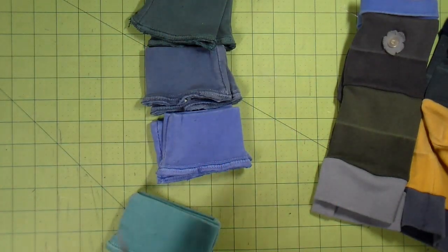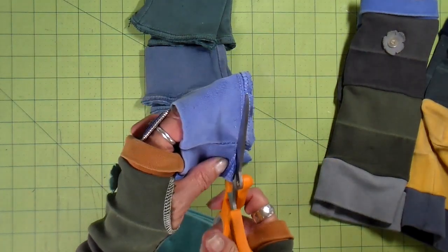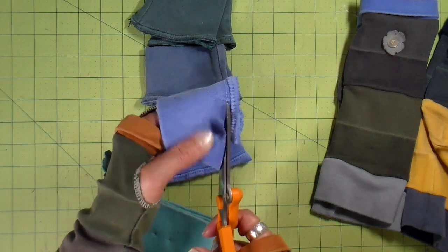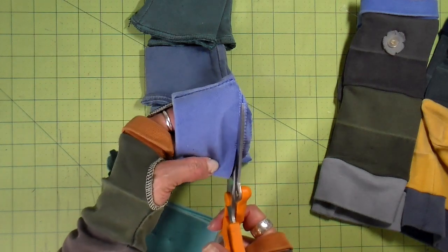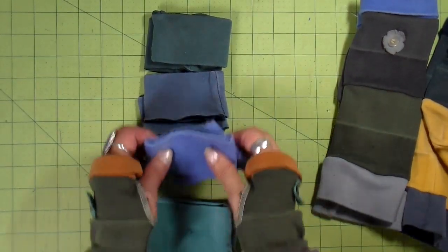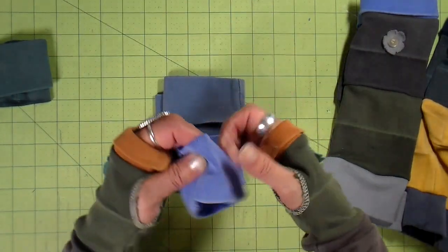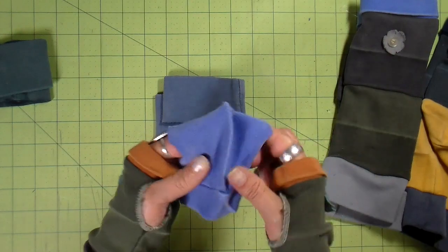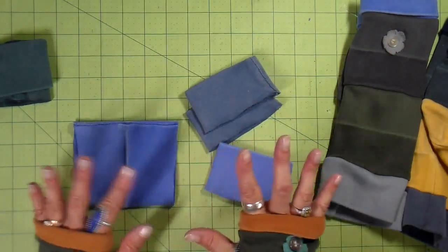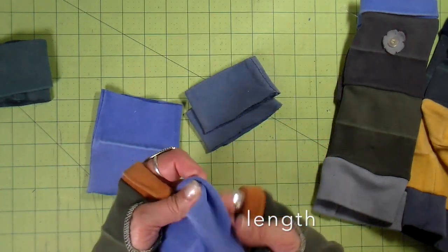The first step is cutting off all the seams. If your cuffs or whatever fabric you're using has a seam, you want to get rid of that, so I'm going to cut all of these off. After the seams are cut, you first work with the middle two sections. You want to open them up — when open they're about four and a half inches wide. So I'm going to open all of these up.